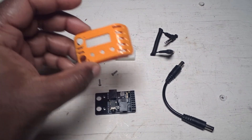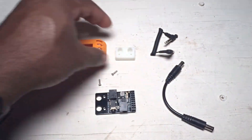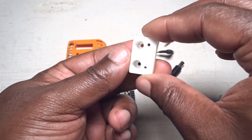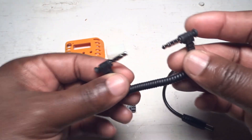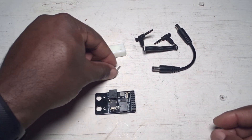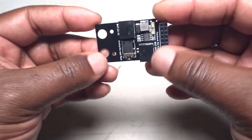Let's see what you get in the package. You get a faceplate for the module, a little mounting board that's going to help you attach the whole system to your DJI goggles, some auxiliary channel cable, and a power cable — those are 3.5 millimeter in case you wonder — and a set of screws.